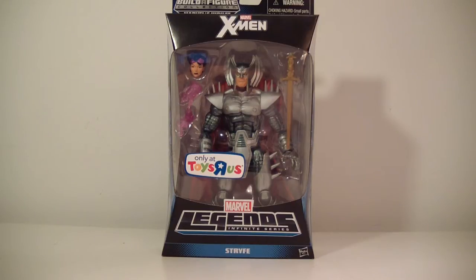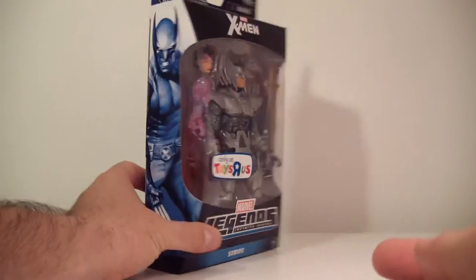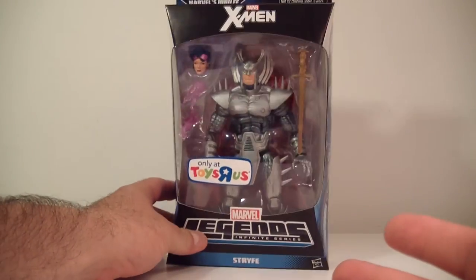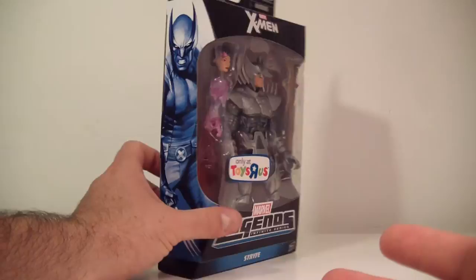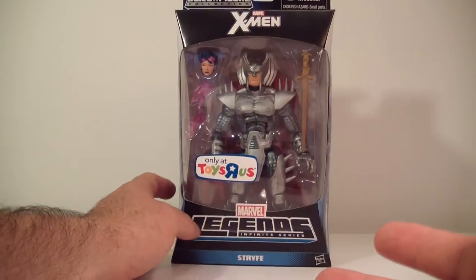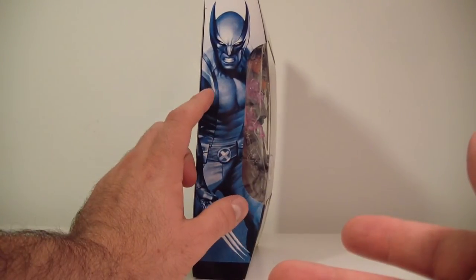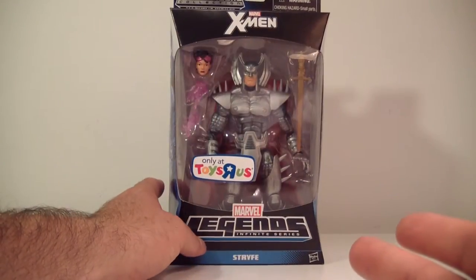So here's Strife. The only other figures that were there was Strife, that Wolverine which I could care less about, and Cyclops. With that being said, let's take a look at the packaging here. Pretty basic packaging. If you're used to the newer Marvel Legends Infinite Series packaging, it's pretty nice, pretty decent. I do like it — nice window display right there.